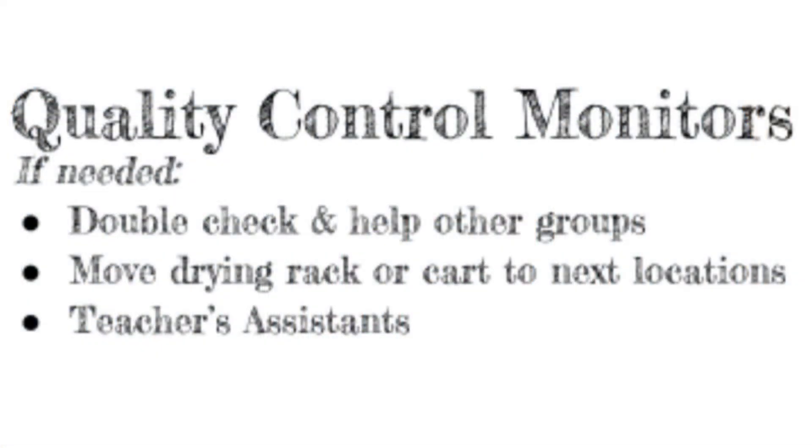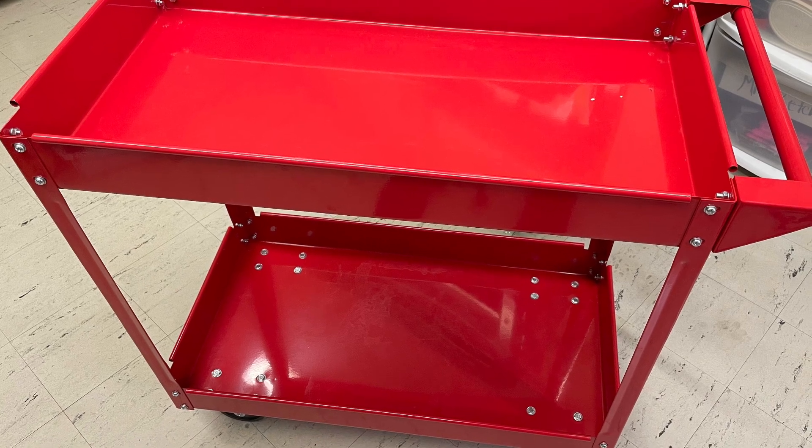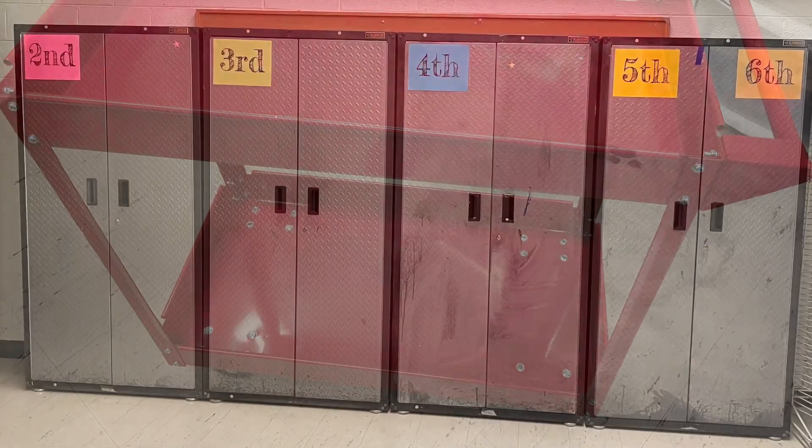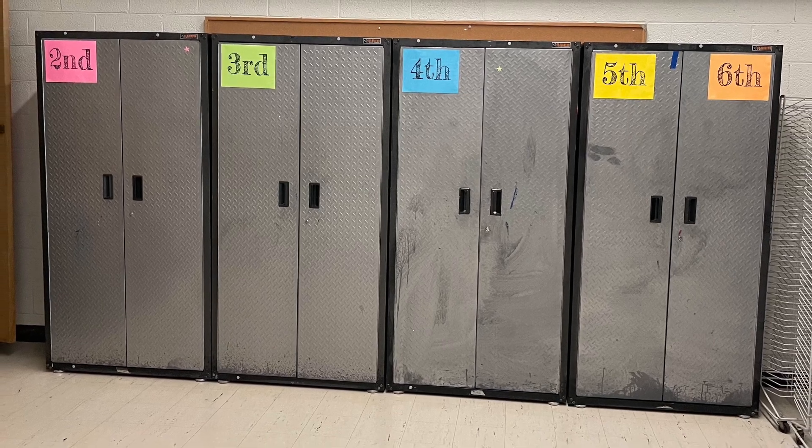The quality control monitors, if needed, double check and help other group jobs. They also will move the drying racks, Mrs. Studgery's cart, or the red runner cart, if needed, to the next location. You are the teacher's assistants. You also might be taking things back to your storage cabinets in the music room as well.